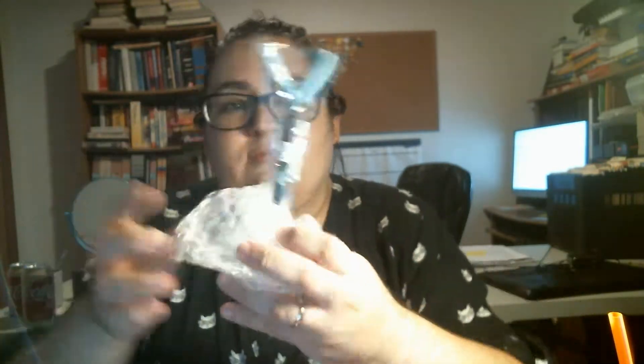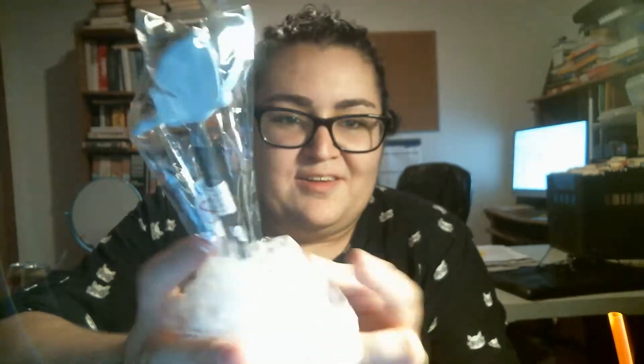And they bubble wrap the pen for some reason. It is a pen of the little butterfly that turns into — I forgot her name — but it's what the twins become.